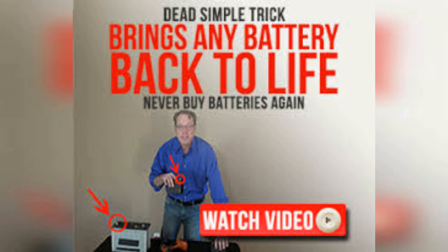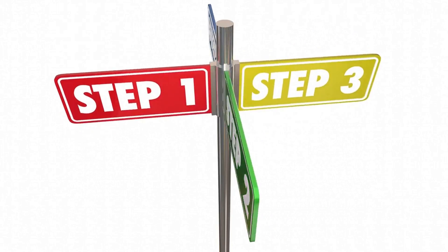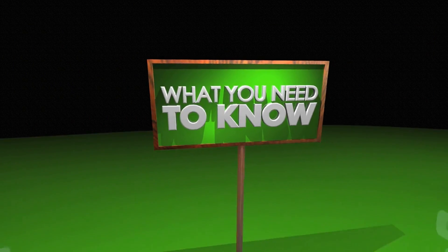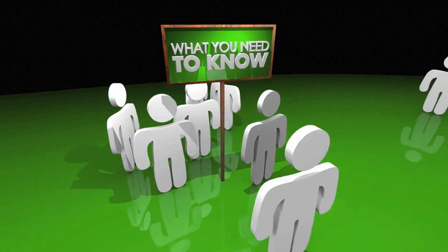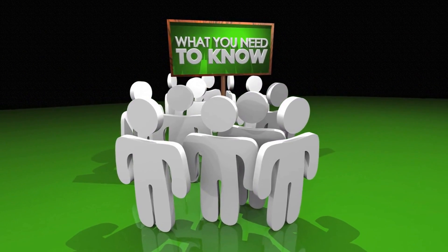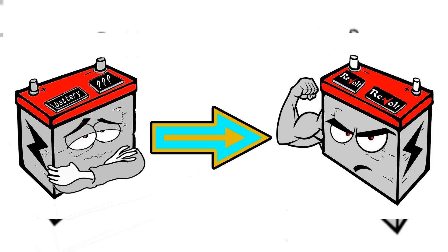The Easy Battery Reconditioning course is the easy-to-follow, step-by-step system to recondition all kinds of old batteries with just simple supplies you probably already have in your home. The course is made up of step-by-step guides that show you how to recondition each type of battery, and each guide is full of pictures and diagrams so you not only read exactly what to do, you see exactly what to do as well. And it doesn't matter if you're not technical or don't know the first thing about batteries, because our course is incredibly easy to follow and absolutely anybody can use it.